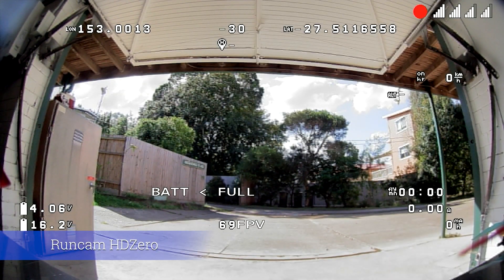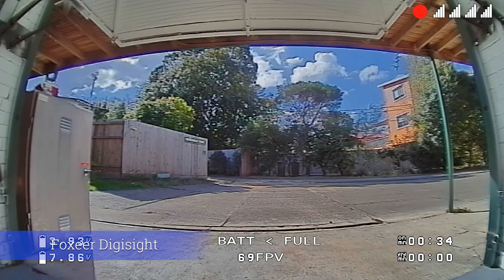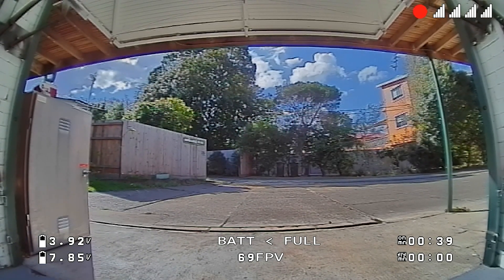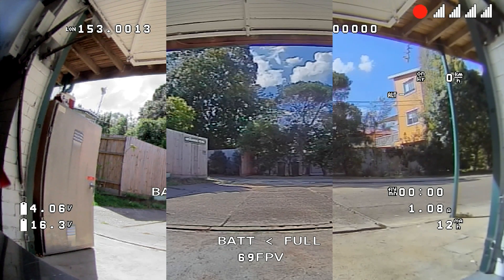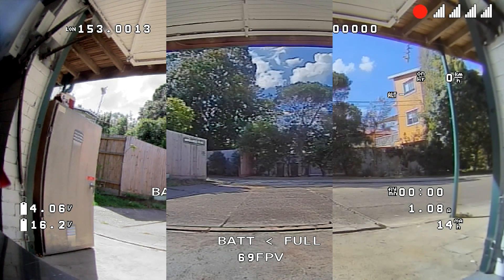I'm going to show you about 10 seconds from each camera, starting with the new RunCam. We're going to explore a variety of different scenarios. The first one is sitting in a dark space looking out into a light space. Second up we've got the Foxier, and lastly the original RunCam that comes with the SharkBite itself. Then there's a quick three-way overlay so you can see all three at once — you can see the difference in field of view and a few other differences across different scenarios.